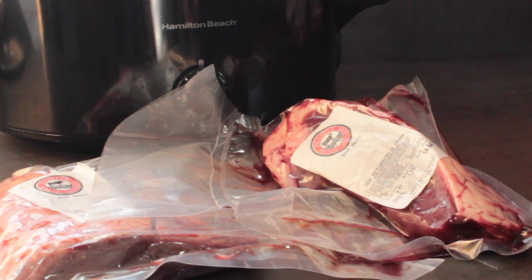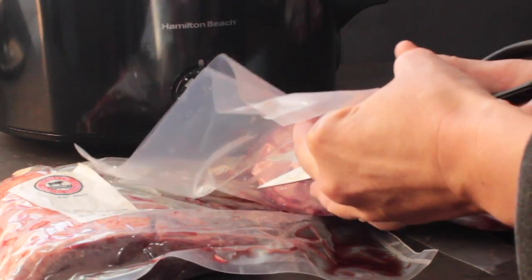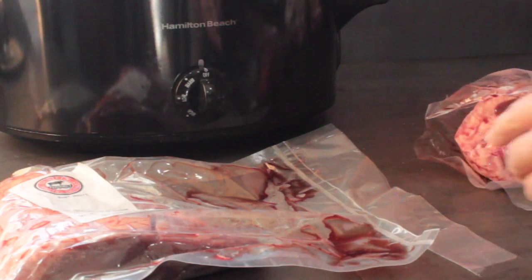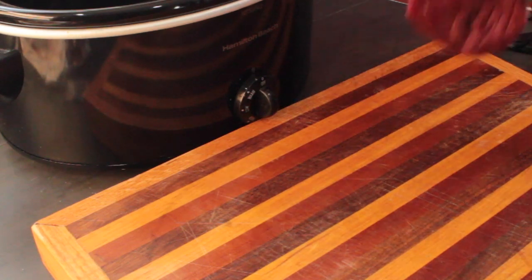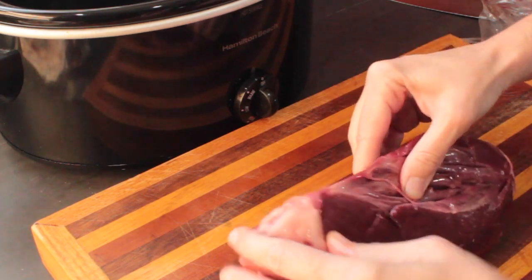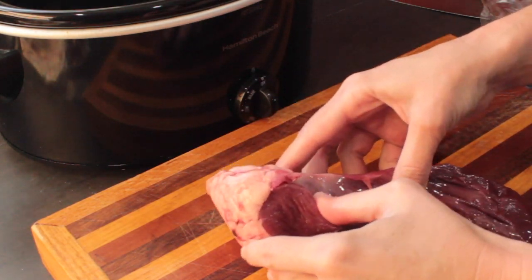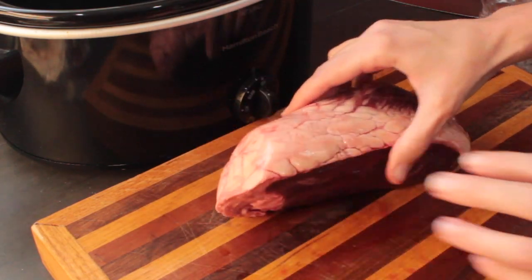The only thing to watch out for with heart is that it's really low in fat, so you're going to want to add some fat to your meals and not make a meal out of heart alone — it doesn't have the calories to hold you over. This part here is all fat, and these are the literal heart strings, the little strings in the ventricle. I like to put it with the fat side up.